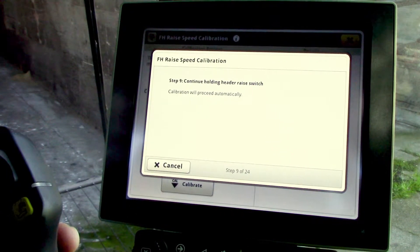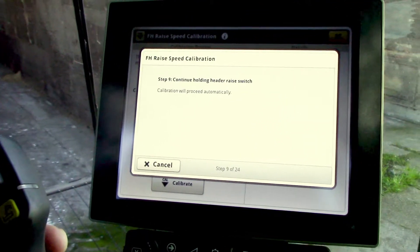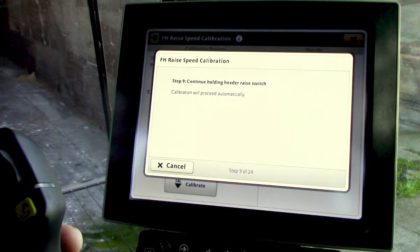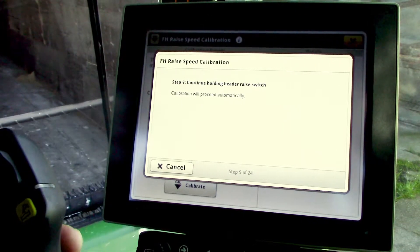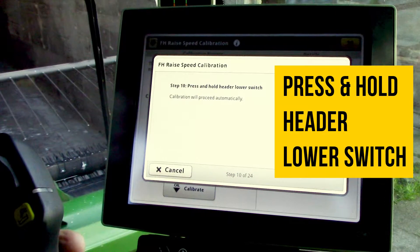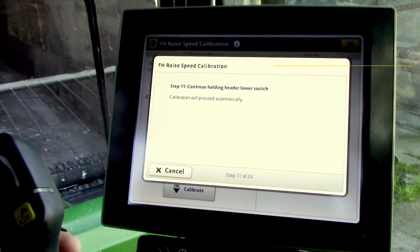It's going to do this four or five times. The first time will be the slowest and the last time will be the fastest. Continue holding — a lot of prompts, so don't let go or you'll have to restart the calibration process. While holding, the header will go up and down on its own. Then press and hold the header lower switch and it'll go through its sequence going back down.